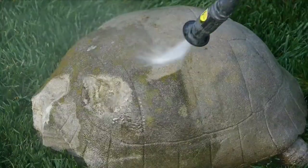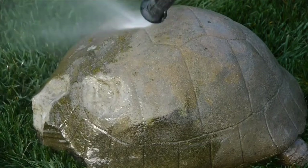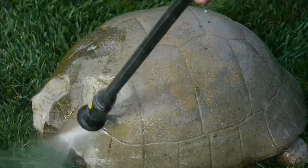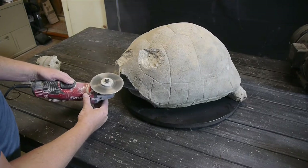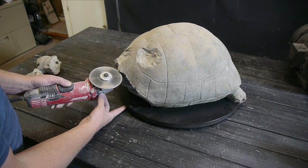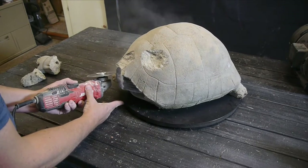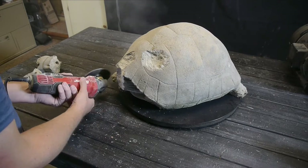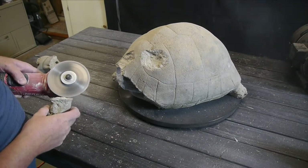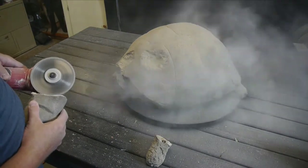One of the first things I did was to power wash all of the old dirt and moss growth off of him so that new concrete could actually stick and we can just give it a nice fresh look. This is a diamond blade for angle grinders — it's made for cutting into concrete and it works really well here to clean up the edges and take off that old surface on the foot and the back of the neck for re-gluing.